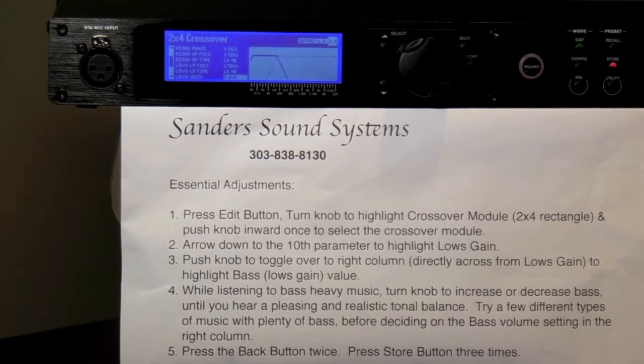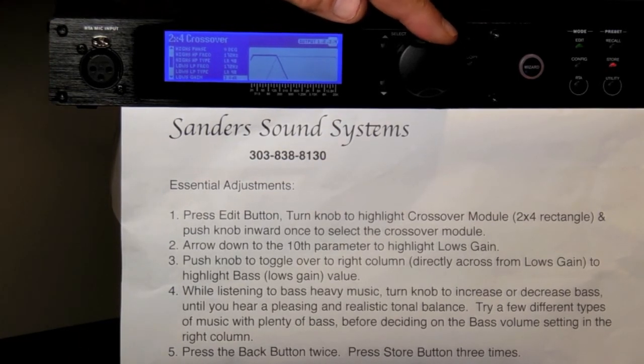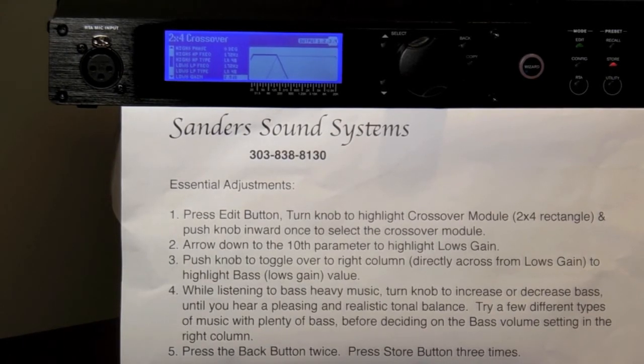Before turning the LMS knob to adjust your bass volume up or down, restart playing some bass-heavy music again. This time, use your preamplifier or source player to set your volume level to a medium loud but sensible level. While listening to music, rotate the large round knob on the LMS like you would any volume control to either increase or decrease the loudness of the bass to what you find to be a pleasing balance between the bass and treble. Take your time and listen to a few different types of bass-heavy music. When you are reasonably comfortable with your Lowe's Gain setting at your listening position, stop the music.